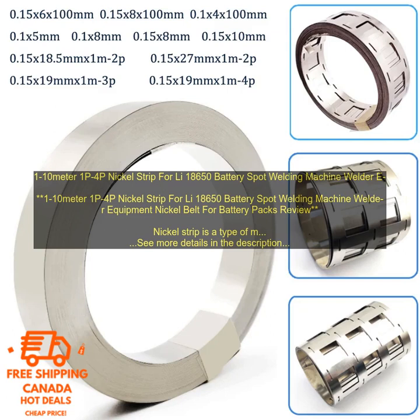The strip is also pre-cut to the following lengths: 1m, 2m, 3m, 4m, 5m, 6m, 7m, 8m, and 10m.